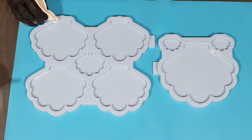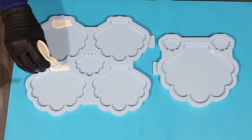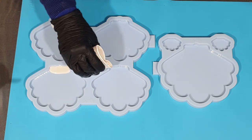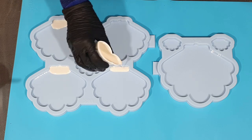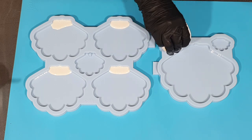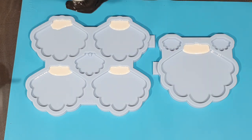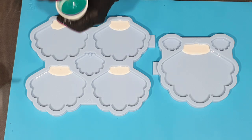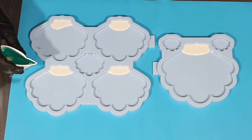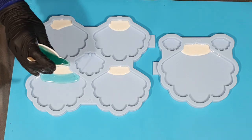Hello everyone! This time you can watch me make resin ocean beach coasters in a silicone mold in the shape of a scallop. I'm going to add 4 layers of resin and on some of the layers I'm going to add a resin wave. I hope you enjoy watching my video and will give me a thumbs up.